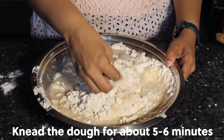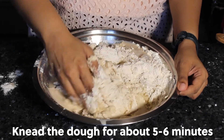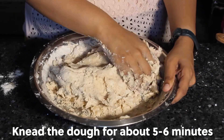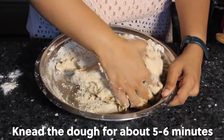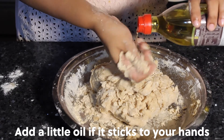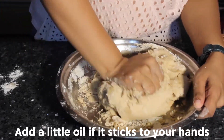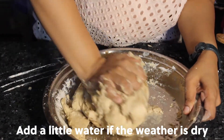Knead the dough for about five to six minutes — this dough is rather sticky and takes time. If it sticks to your fingers, add a little bit of oil to your hands. You can also add a little bit of water, especially if the weather is dry, to help the dough become soft.